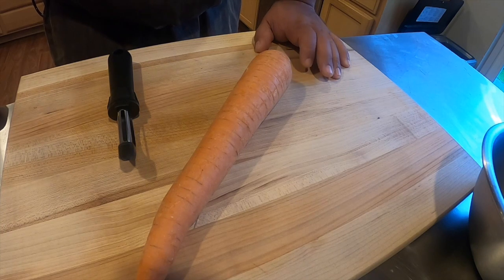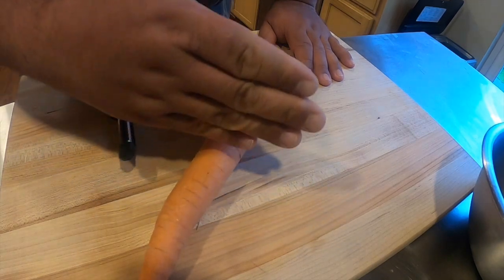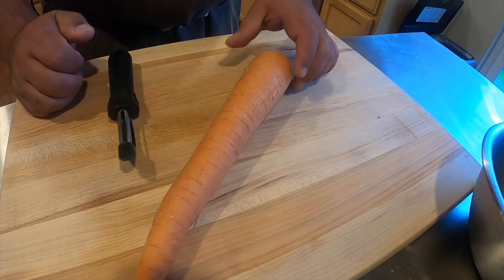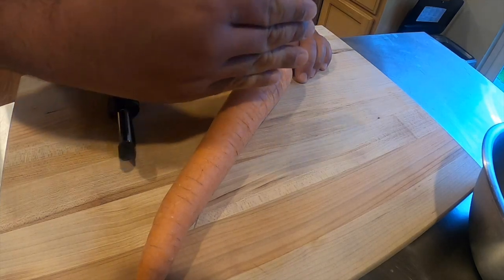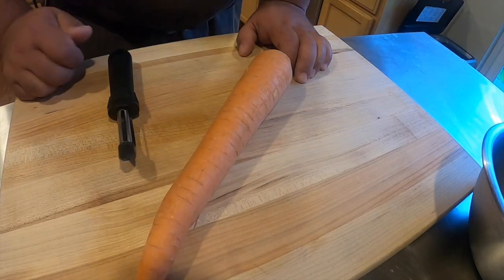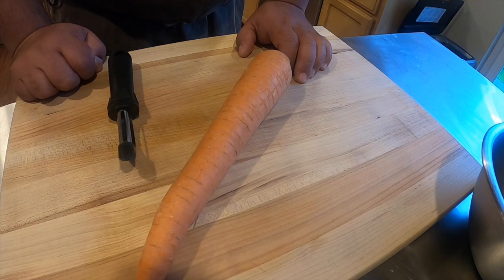I am going to do half of the carrot with a straight roundel, which means we are going to cut with the carrot straight. Then the second half we are going to tilt the carrot at a 45-degree angle and cut the rounds at a 45-degree angle. We are going to use this carrot to put into our chicken tagine.